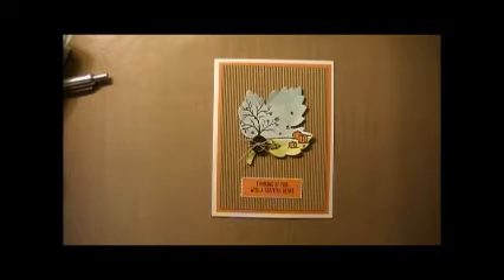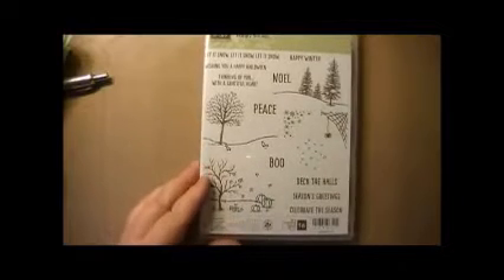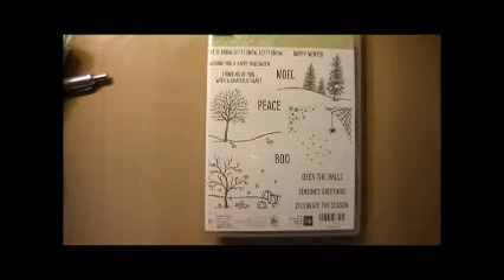Hi everyone. I wanted to share with you today how to make this really quick and easy what I'm calling a Grateful Heart card. I made this card using the Happy Scene stamp set. As you can see, it's got a lot of scenes along with some nice sentiments to go along with it, and I also used the Leaflet Framelits.